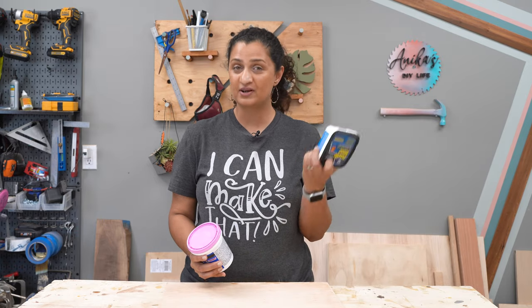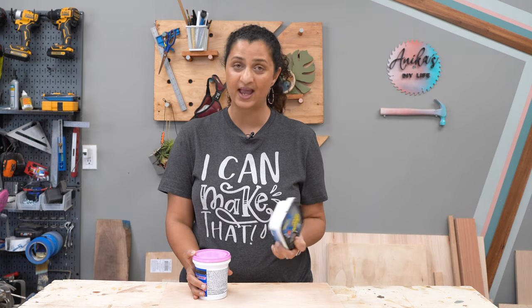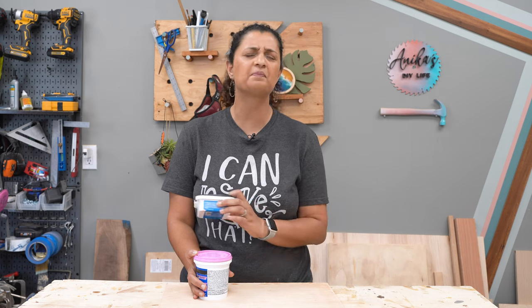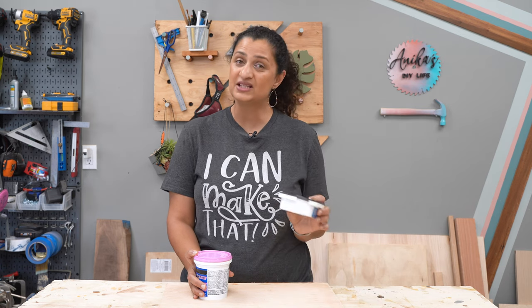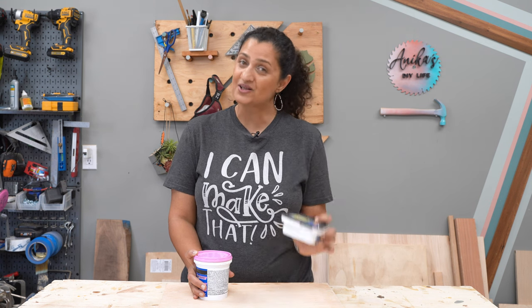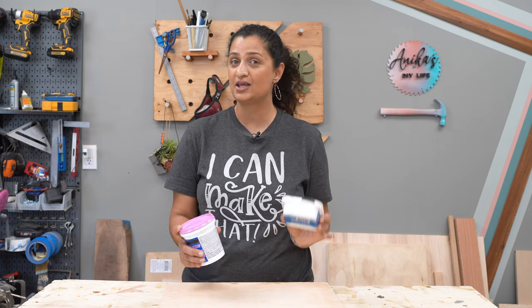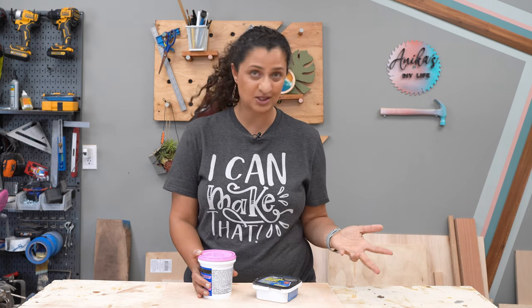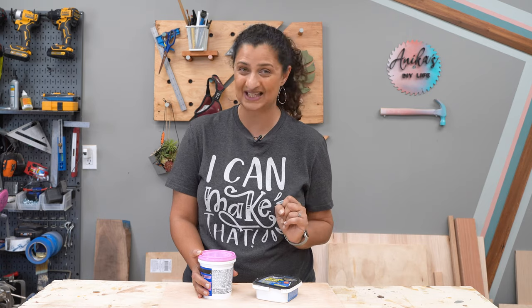The advantages of the wood filler and spackle method is that they are super easy to apply. They dry fairly quickly, give you a nice smooth finish, which is perfect for painting, and you can paint the same day. The disadvantage is that these can only be used when you are going to be painting your project, because you cannot use them when you are going to be staining.